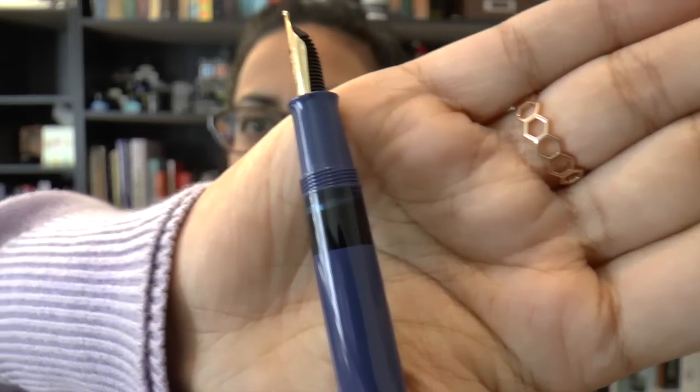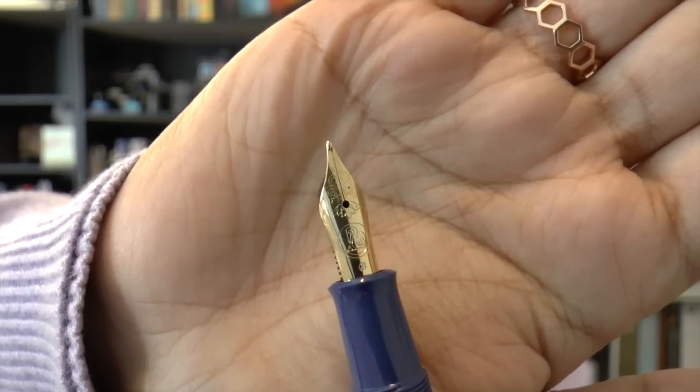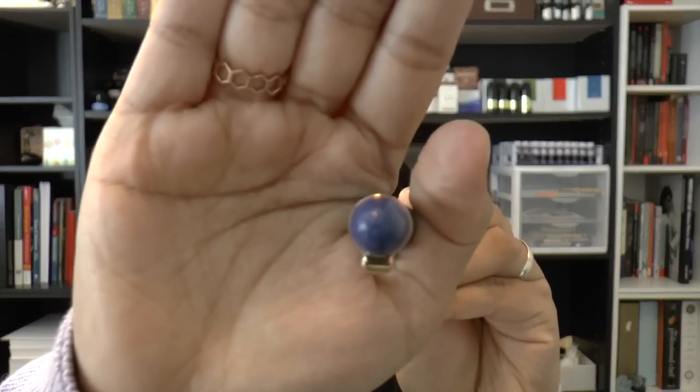It has a really cute light blue ink window — it's clear so you can see through it. The nib has a really cool design; it's a broad steel nib, just plated, and it's quite springy and nice. I do find it a little over-polished so far, so we'll see how it goes with more writing tests. The Pelican logo is on the finial and blends in quite nicely.